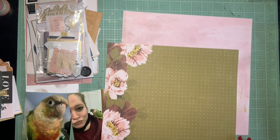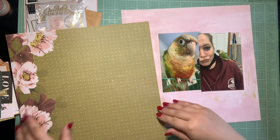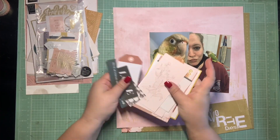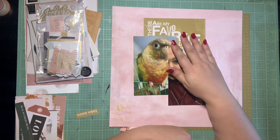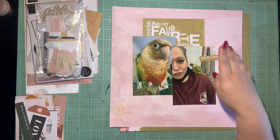It was one of my more recent ones. It was the Heidi Swap collection, I believe it was called Carefree. I had a lot of ephemera left over but not really very much paper. So I did go and get the Honey and Spice collection from Heidi Swap, which I love. I really feel like the Carefree and Honey and Spice collections go really well together, so I decided to pull out a couple papers from Honey and Spice and try to use up some leftovers from my Carefree ephemera.